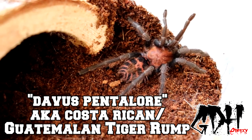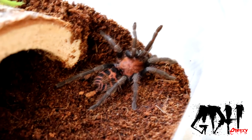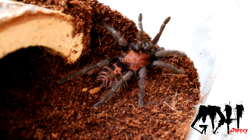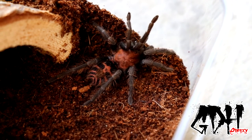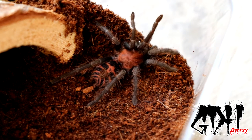There are actually several names for this — there's a lot of confusion with this tarantula in the pet trade, so we'll be safe and call it a Davis Pentalure for now. But this is a Costa Rican slash Guatemalan Tiger Rump tarantula. It gets its name from, of course, those tiger stripes on its rump.